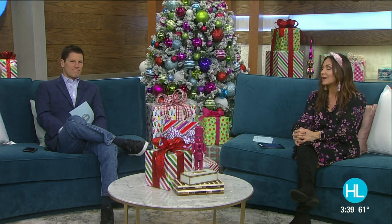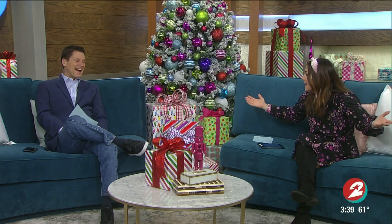Make sure to check out houstonlife.tv for the full recipe. If I can make it, anybody can make it. Absolutely. I wish we had a sample here — it's all gone, Randy. When you have a kid in the house, it's all gone. It doesn't last long, does it?